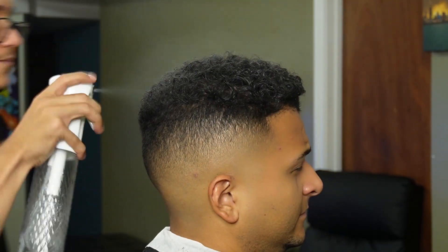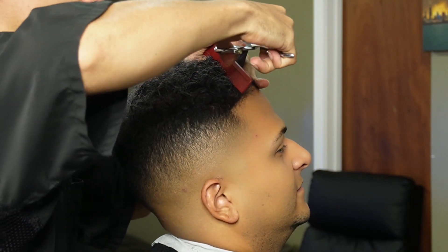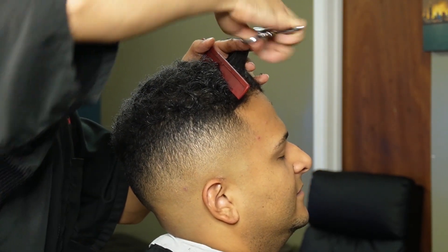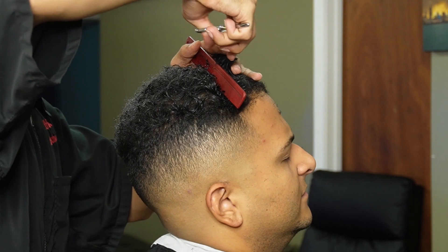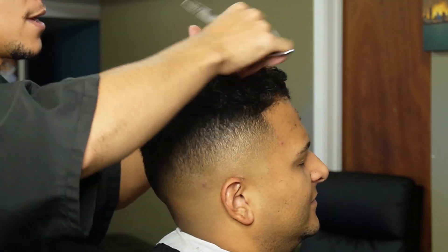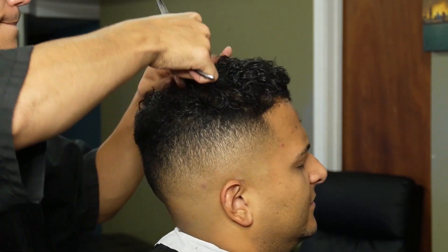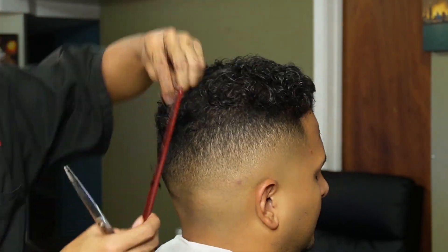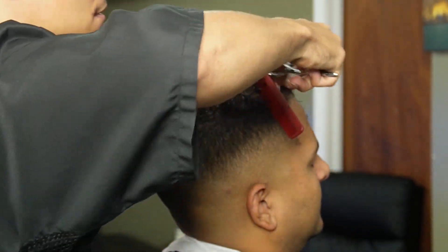Before you start your shear work, you want to make sure the hair is nice and saturated so when you pull the hair you get the full length. Now that the hair is nice and saturated, we can go ahead and create our first guideline at the top.